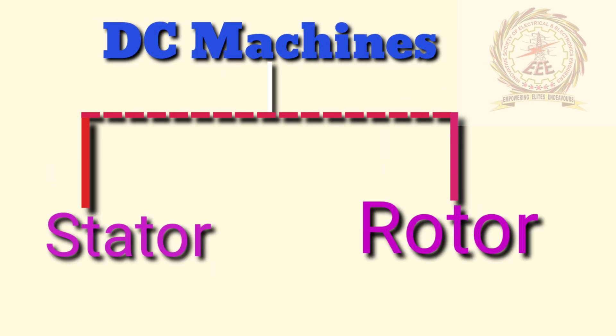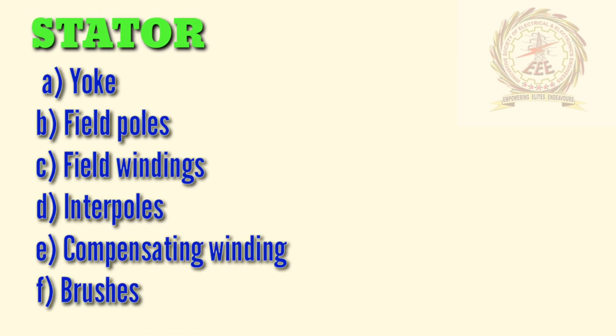DC machine has mainly two parts. First one is stator, second one is rotor. Not only DC machines — every rotating machine has stator and rotor. Let's see the sub-parts of stator and rotor.